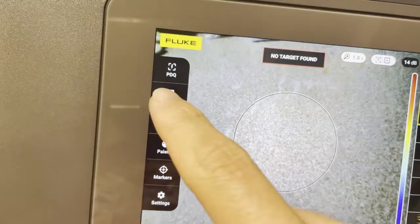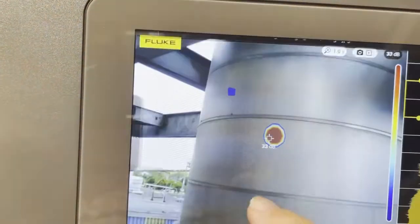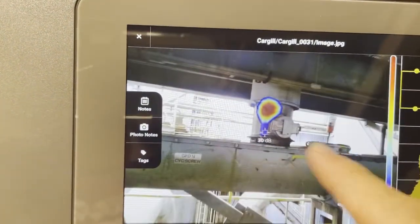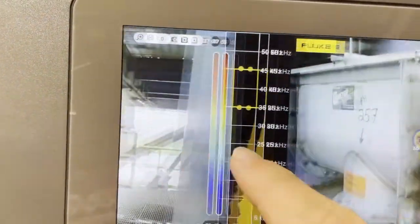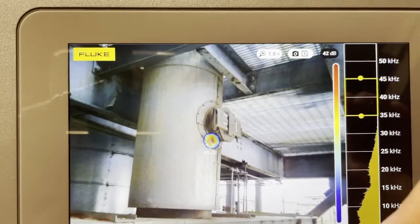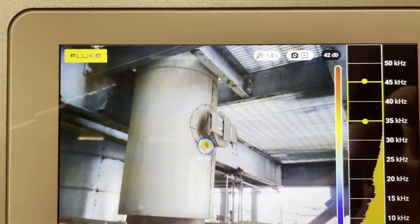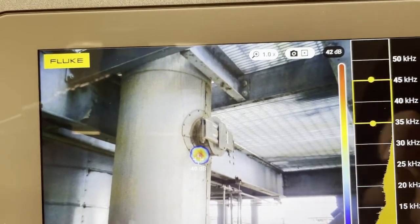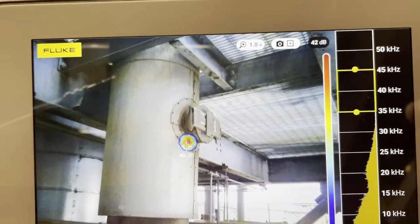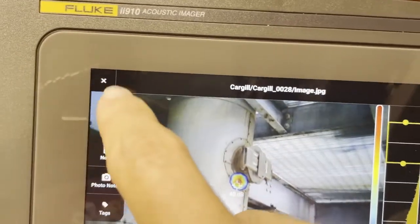Obviously, memory — you can go into memory, click on one of these, and scroll through it. That's new firmware. If yours does not scroll like this, you might have an early version of an II900 or II910 and you need to update the firmware. I think I also have a video on updating firmware. If not, put a comment below and I'll show you how to update it. It's very easy.